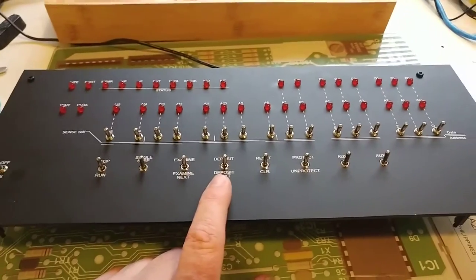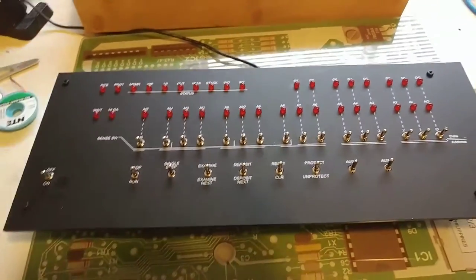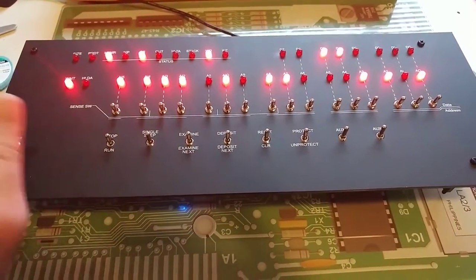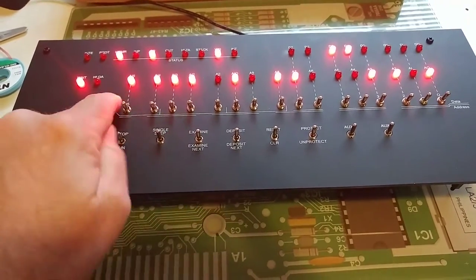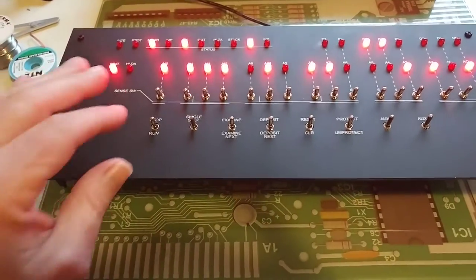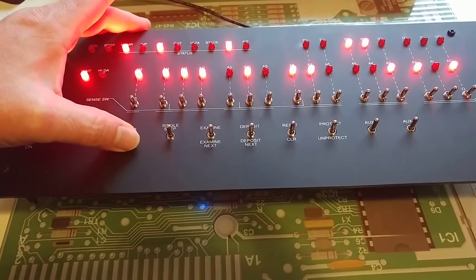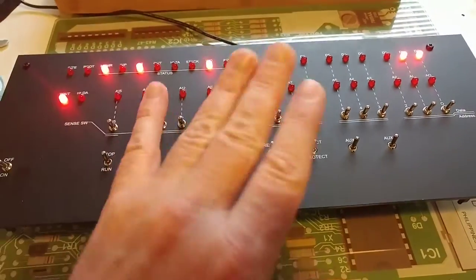Let's go ahead and fire this up and show you what it does. I'll flip on my master power switch, and there you can see the Arduino cycled all of its I/O. When it booted up it actually just displays random data. In typical fashion with an Altair 8800, we're going to go ahead and hit reset-clear and reset, and that resets it.